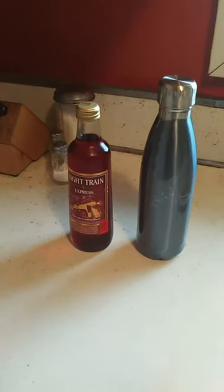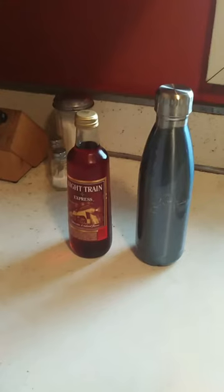Hey everybody, Cap'n Crude here. What you're looking at right now is a 375 milliliter bottle of Nitrane Express. Today's date is October 22nd, and to the right is an aluminum container that will keep anything cold for the next 12 hours. The Nitrane has been in my refrigerator overnight, and I'm going to pour it into this container. I'm going to test it for the next 12 hours to see if this container can keep a bum wine cold for 12 hours.